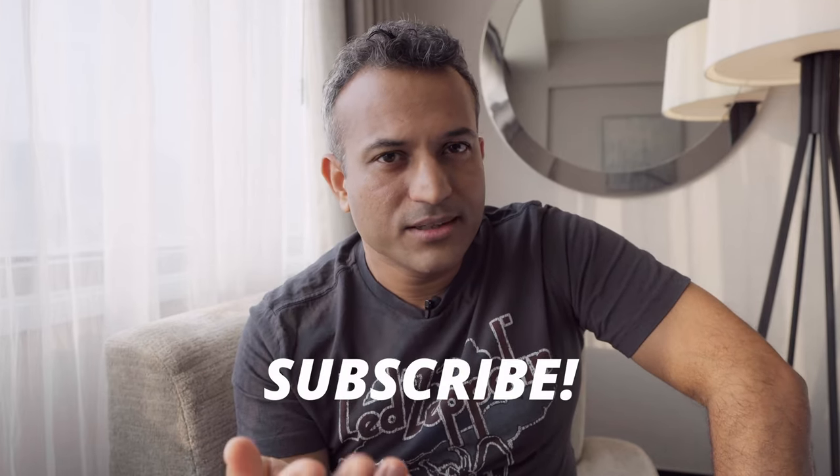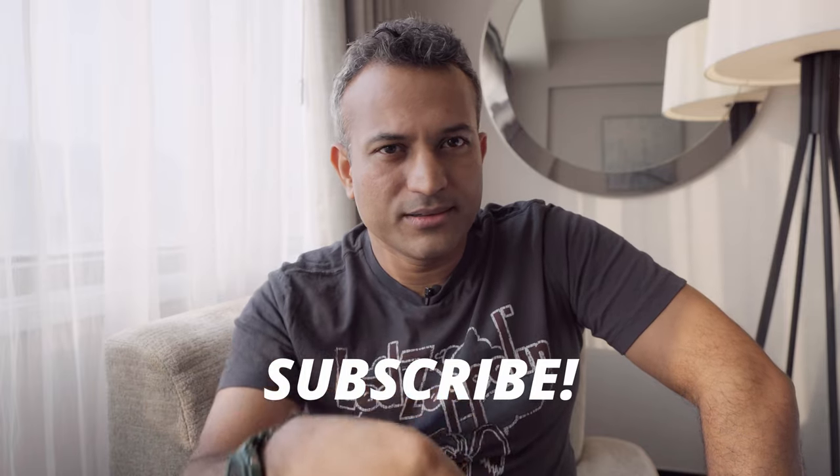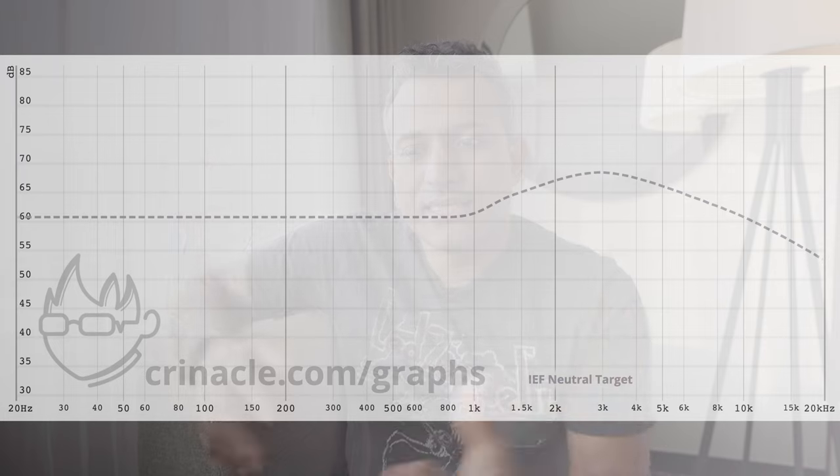This is where I was really surprised — these actually have sub-bass extension. A $20 IEM with sub-bass extension, and with genuine detail you can actually hear. Compare it to the Salnotes Dioco I reviewed last week: the frequency response graphs are virtually identical, and yet somehow I prefer how this sounds in the sub-bass. This digs deeper; the mid-bass doesn't sound as hollow as the Dioco; and it has a surprising amount of detail even compared to an IEM that is five times the price. That's incredible.